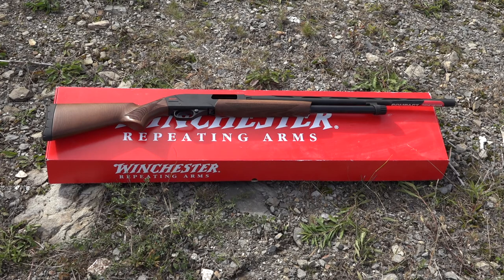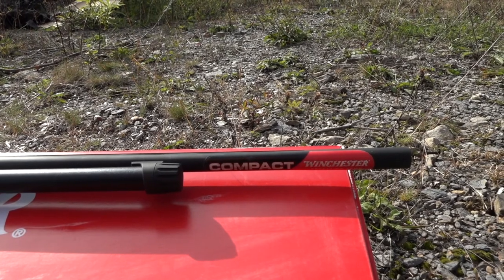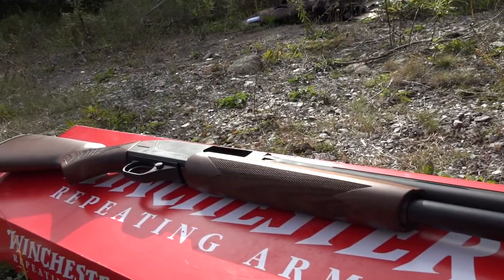Today marks the first time this particular SXP has made it out of the box since it was purchased. Initially looking at it, it has a nice hardwood finish as well as matte black finish on all the metal components. Notably, this SXP is the compact model — the overall length is 42.5 inches and the barrel length is 24 inches.